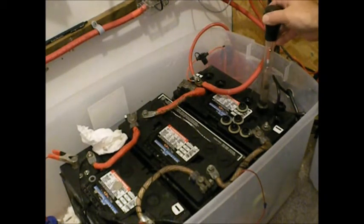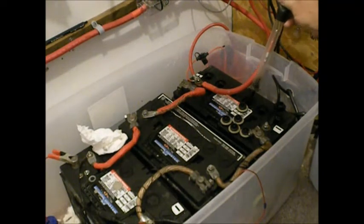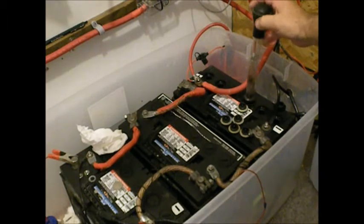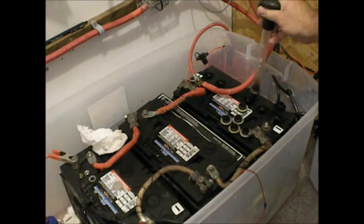That one's all the way up as high as it can go. I've already checked these — I'm just doing this for demonstration. This will tell you if your electrolyte is nice and hot. There's that one almost jumping out of the tube. So I'm not going to bore you doing all of them; I've already done them and they're fine.